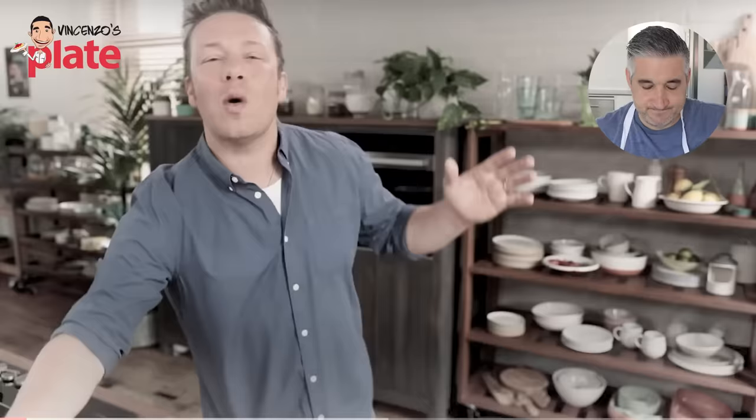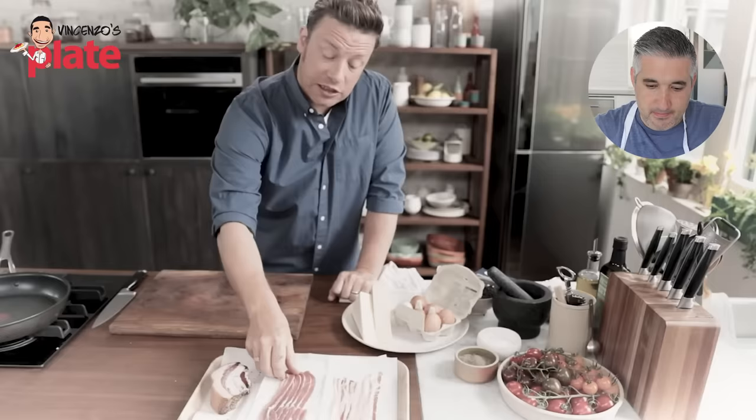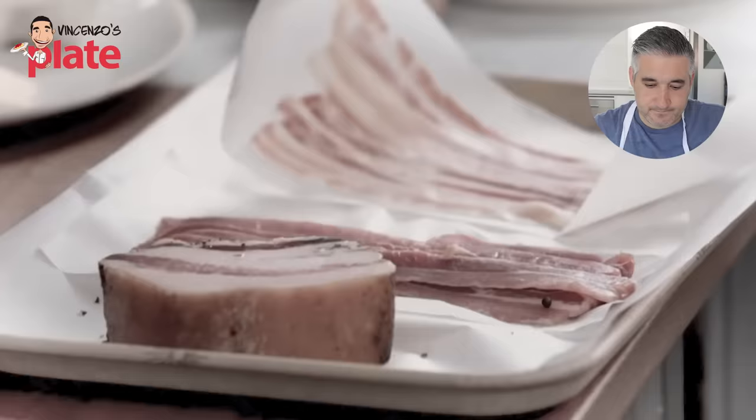You only need five ingredients. Guanciale — this is the cured cheek of pork, and it's all about the fat. It's similar to smoked bacon, and you can get some pretty good results, but this is quite lean. Or there's pancetta. He showed us perfectly what guanciale is — amazing pronunciation, by the way, Jamie. The guanciale he had was fantastic.